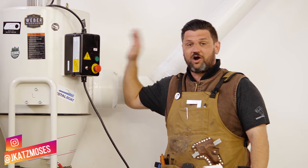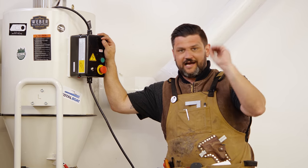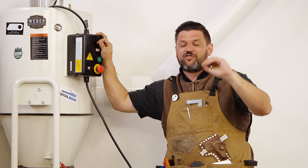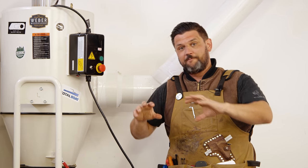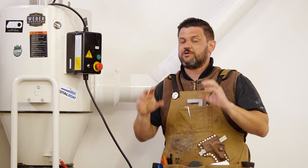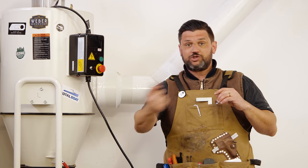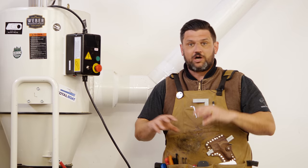This is our second video about dust collection this week. We're going to talk about our entire dust collection system, which we just finished. Setting up dust collection in a 3,000 square foot space involves a lot of decisions. Based on my previous shop experience, I really learned a lot about what works, and I've applied all those lessons to this system. I'm going to walk you through each part — why we did what we did and how we did it.